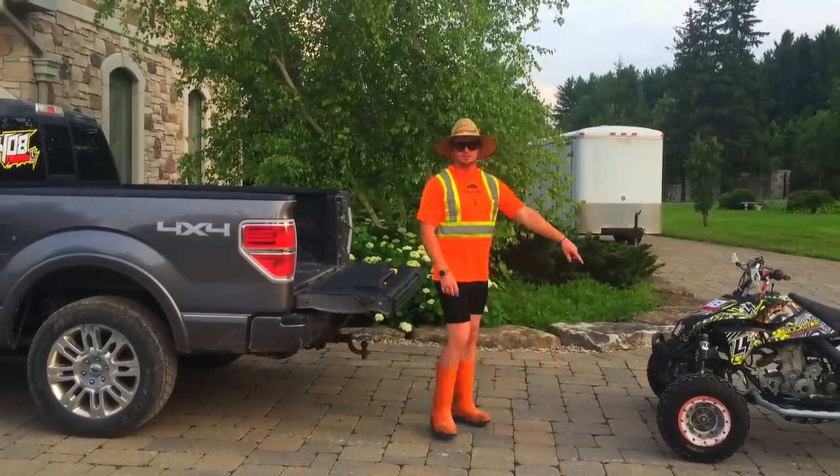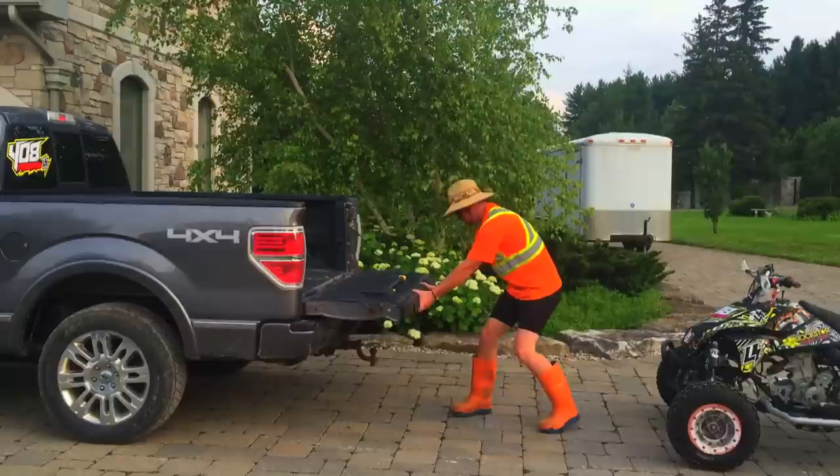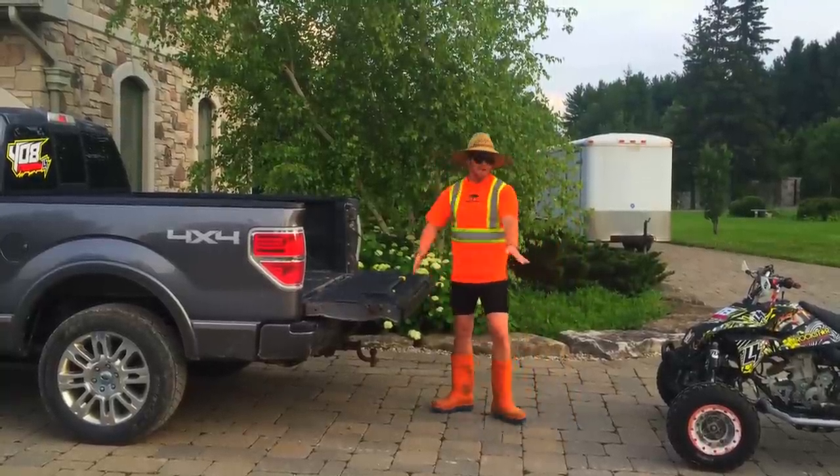Alright. Quad load. Truck. No ramps. That's not a ramp. Here's how it's done.